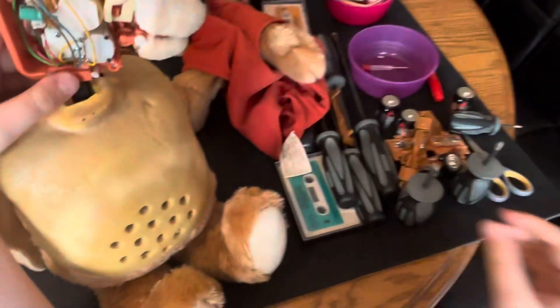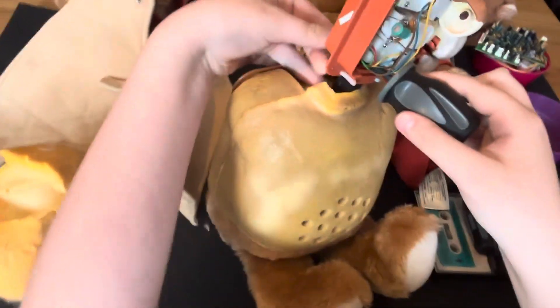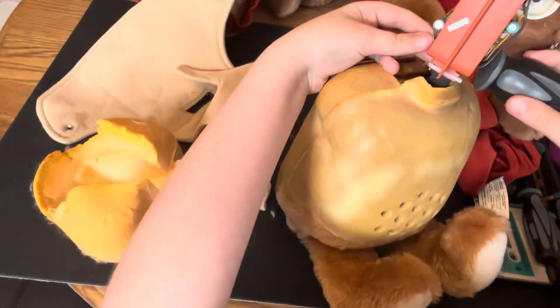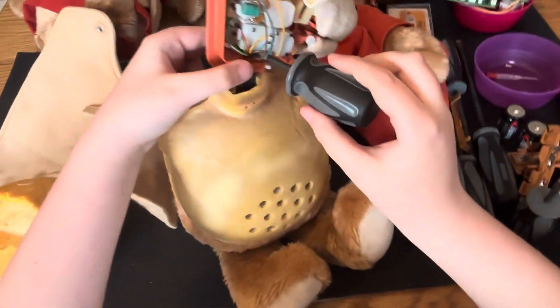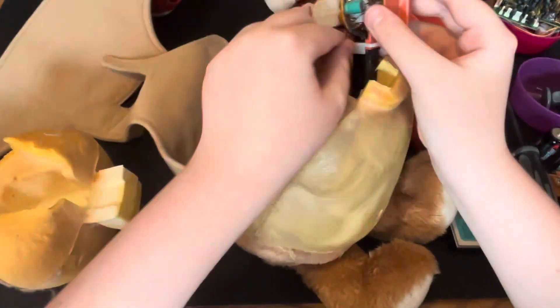Oh, the spring is in there — it's not missing at all. That's what I heard shaking around in him. Let me just get this spring out.